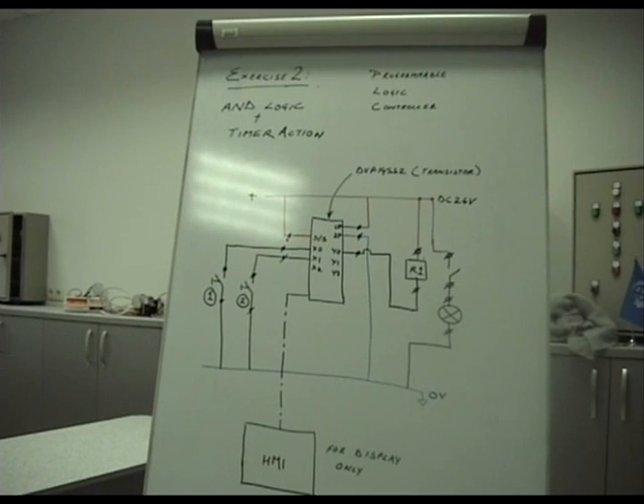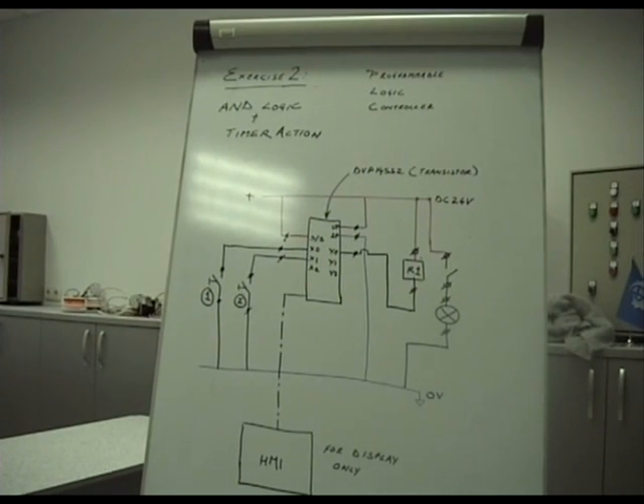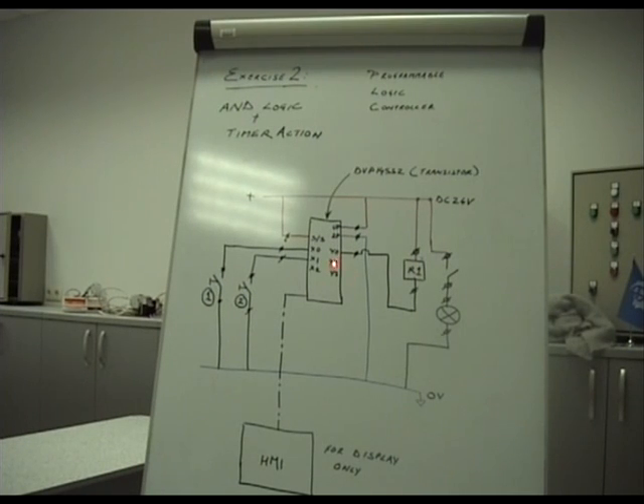This is pretty much the logic. Everything else remains the same as in exercise 1. The output Y0 is connected to the relay, and the contact from the relay drives a 24-volt DC lamp. When we engage both switches, we have our AND logic satisfied — X0 and X1 are on.